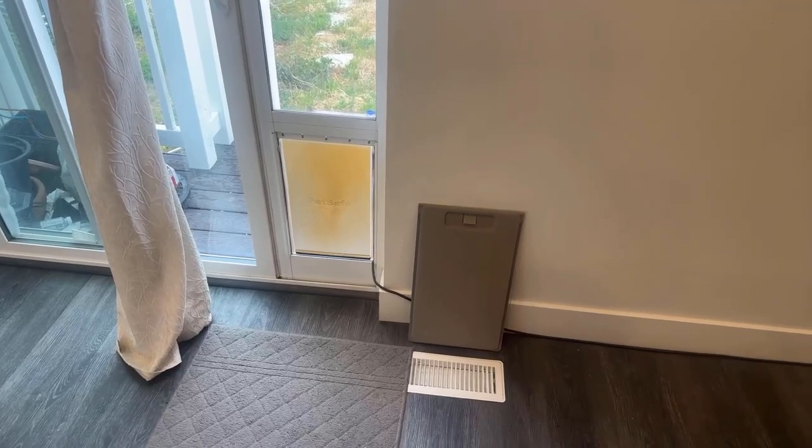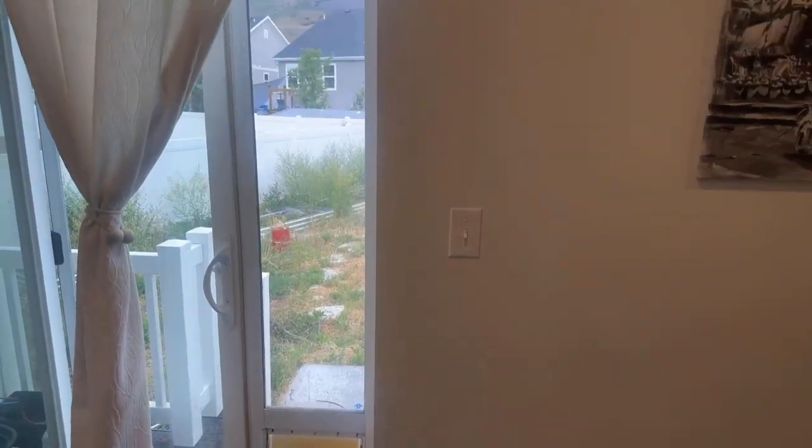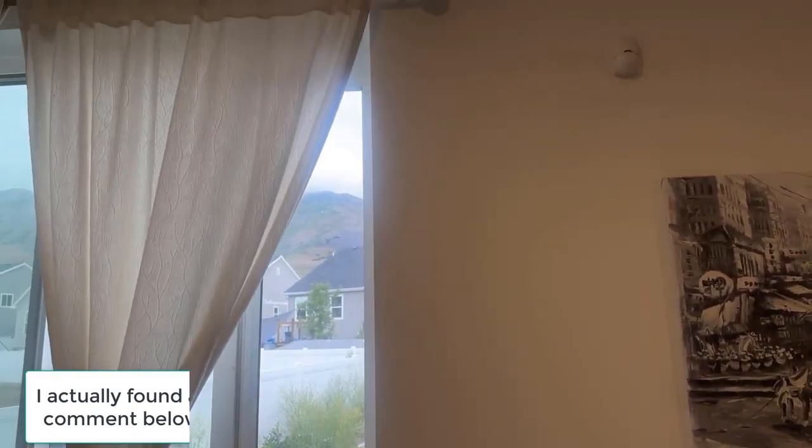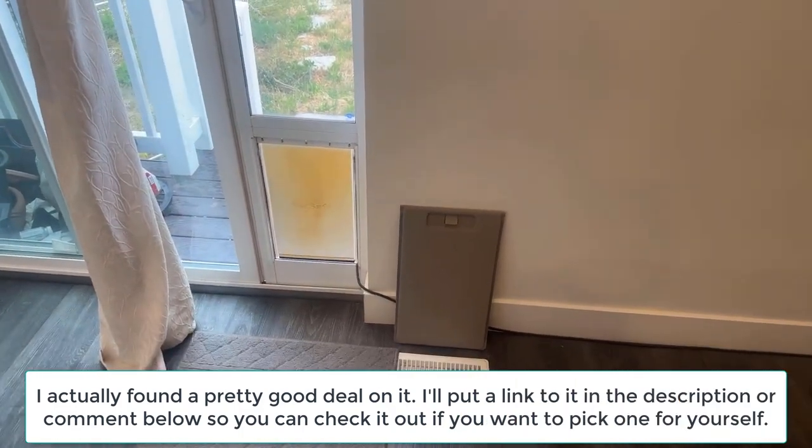Hello, today I'm going to be reviewing my PetSafe dog door. I've had this just over three years now, since I bought the house, and I'll go over the pros and cons as well as some secret tips that I found during that time.